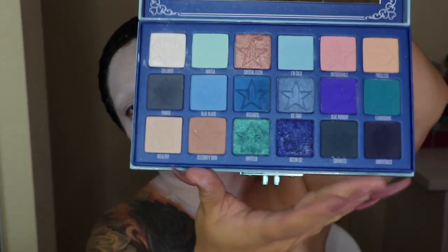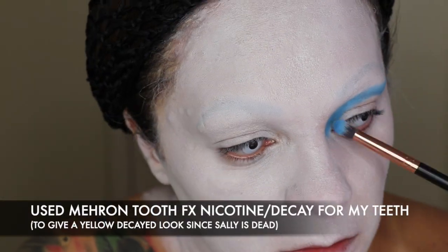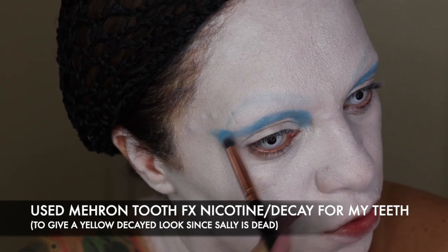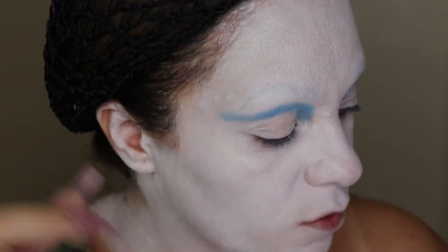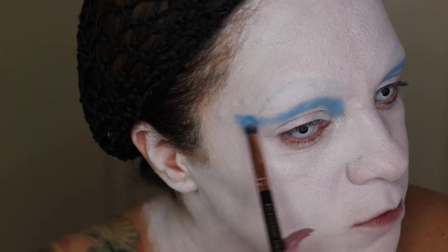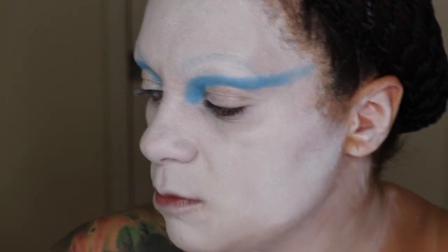Moving along, I want to use Blue Blood from the Jeffree Star Cosmetics palette — this is one of my faves. The reason I want to use it is because Sally has some blues going on; this palette has a bunch of nice matte blues. I'm going to do a more avant-garde eyeshadow look as opposed to her wide-set eyes — something a little more sexy and wearable. I'm going to use a fluffy brush and wing it out.